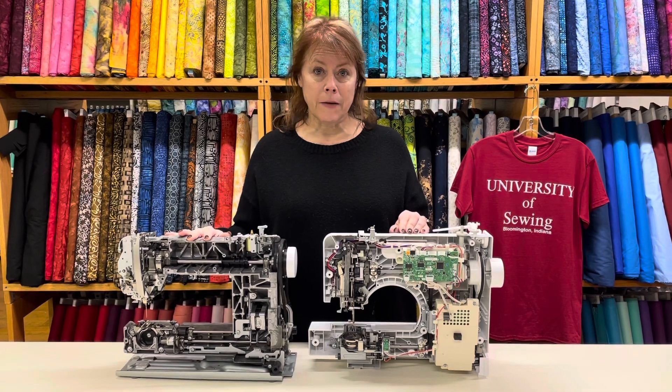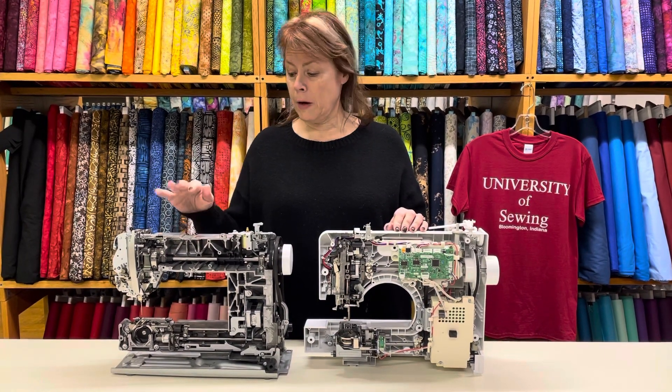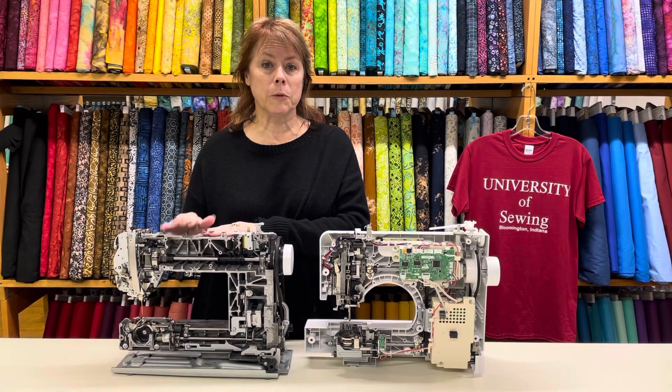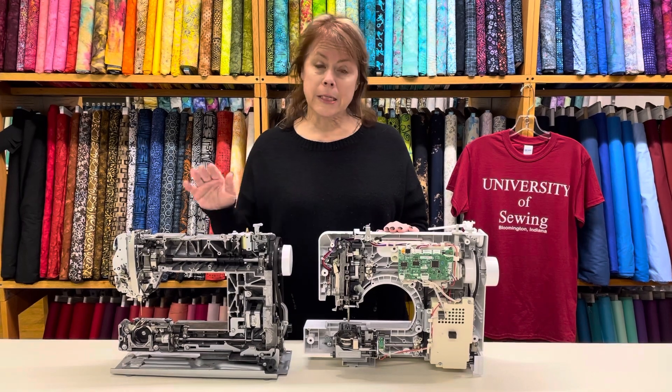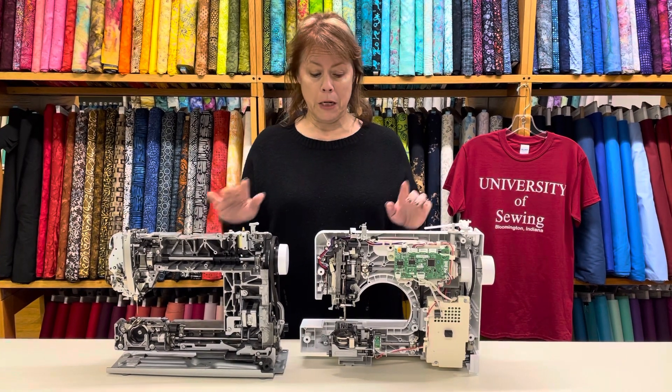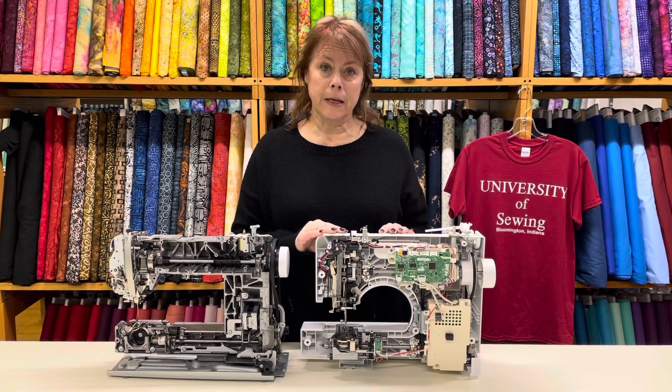I had a customer who came in here and saved up his money and bought his wife a new Bernina — actually it was a Bernina 335. He bought her a 335.